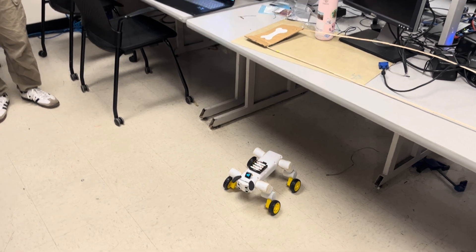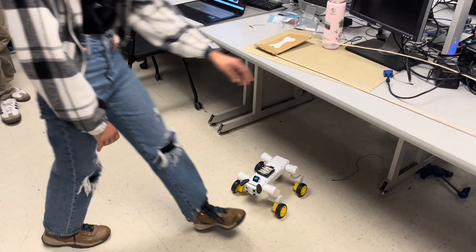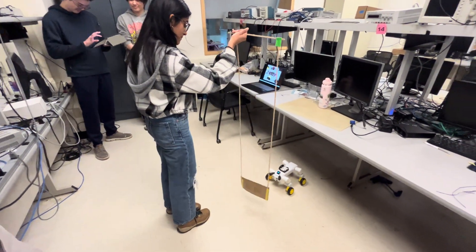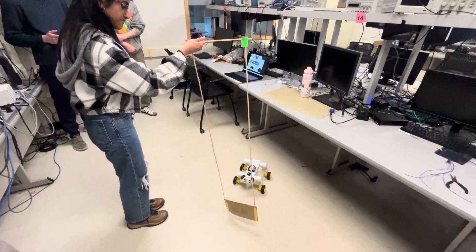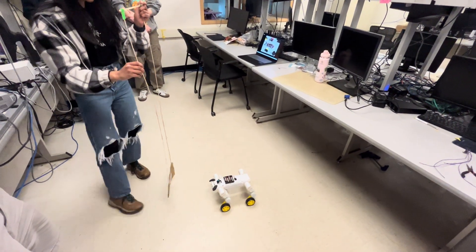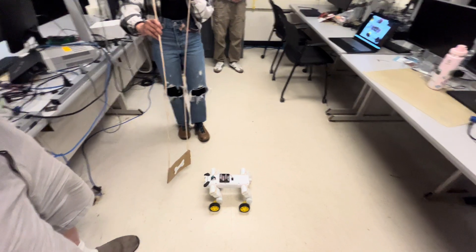We have our second mode, which is our following mode. Using the ultrasonic sensors, he can essentially just follow an object in front of him based on what's closer. He tracks whether something is to his left or right, and if it's a certain distance away he'll stop, and if he's too close to something he'll bark and back away.